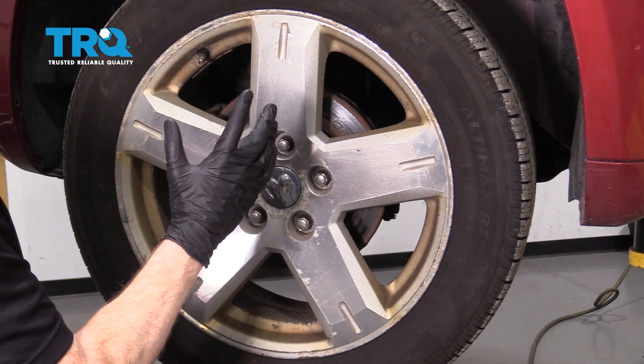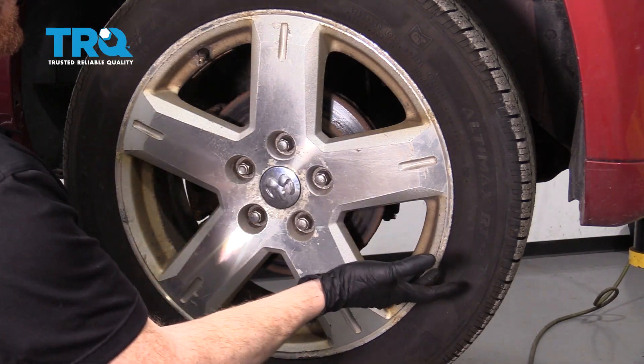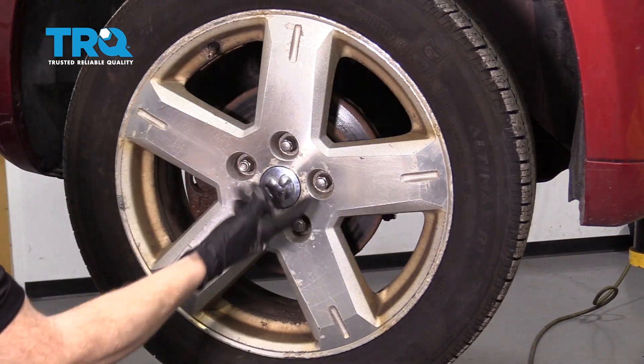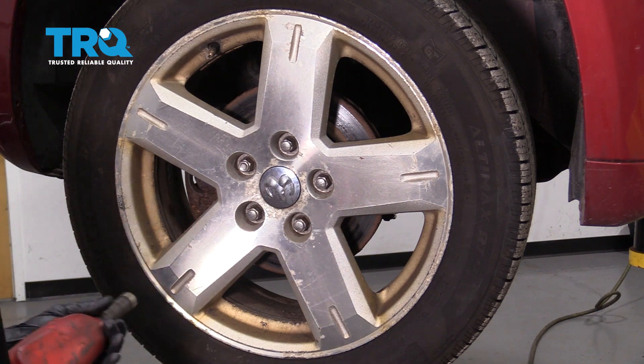Okay, friends, it's time to get started on our job. One of the first things you want to do is safely raise and support the front of the vehicle so the wheel's off the ground. After that, remove all five of your 19-millimeter lug nuts and then the wheel.